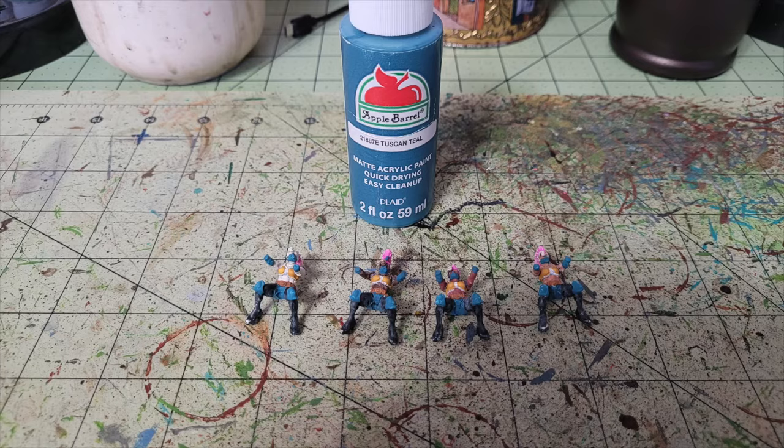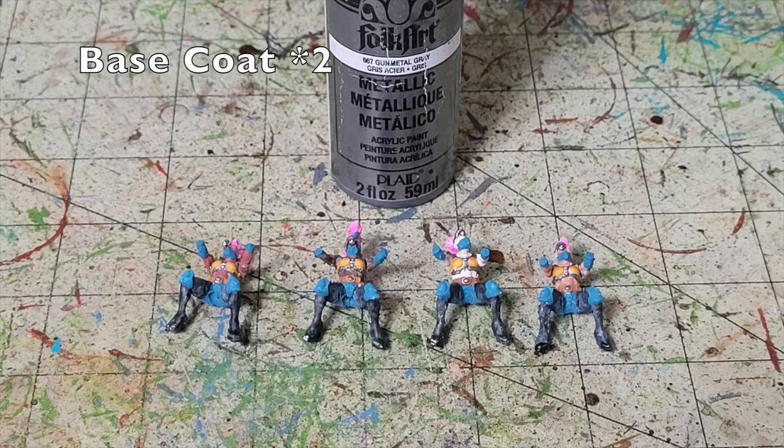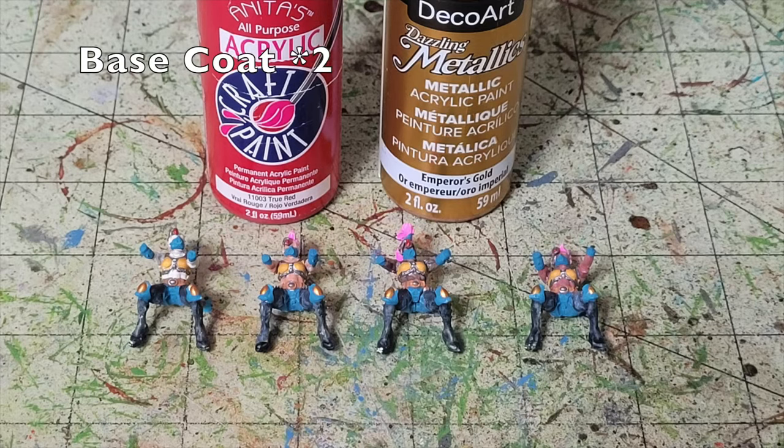Next I focus on the finer metallic details on the riders — chest rigs, goggles, and stiletto heels on their boots. I picked those out with two thin layers of Gunmetal Gray by Folk Art, 75 cents at Hobby Lobby. For gold accents — lenses, knee pads, belt buckles — I used Emperor's Gold by DecoArt, 65 cents at Hobby Lobby. The very last detail was a single dot of True Red by Anita's Acrylic, 65 cents, on the goggle lenses. Riders are pretty much done.